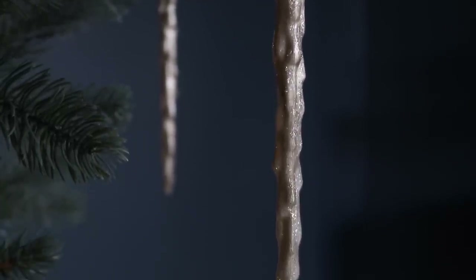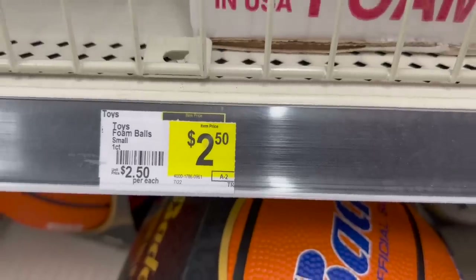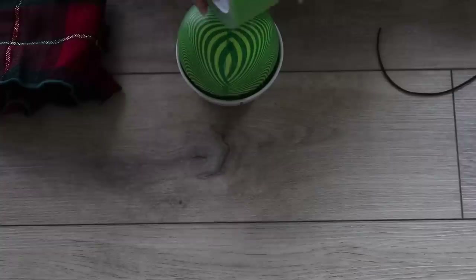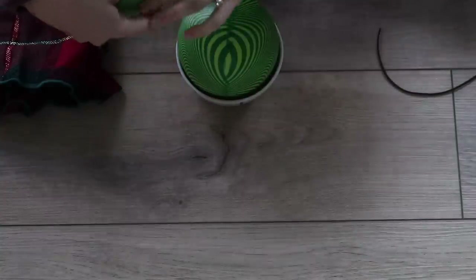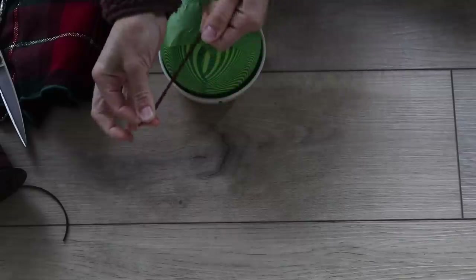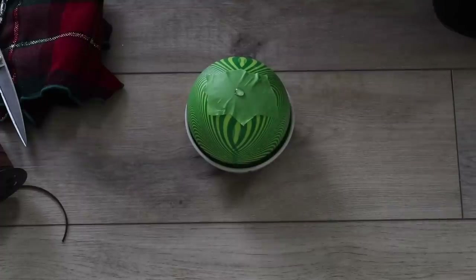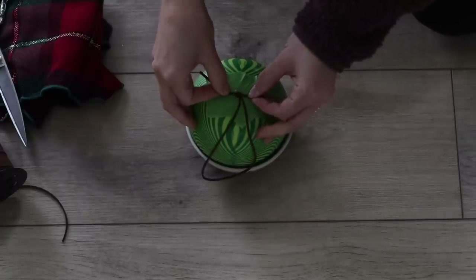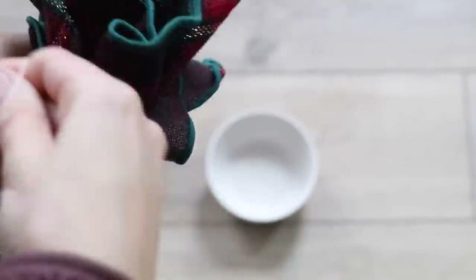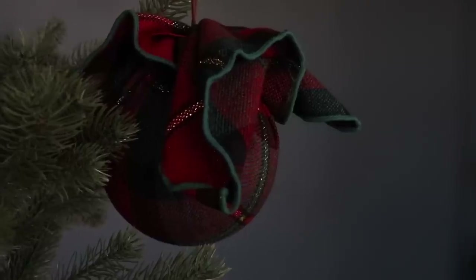For the next DIY ornament, we're making a plaid ball ornament inspired by Pottery Barn — theirs are $12.50 a piece. I found a foam ball at Dollar General for $2.50. First, I taped the top section with frog tape so the hot glue wouldn't disintegrate that piece. I had suede ribbon in my stash and applied a small dab of hot glue to the top center of the ball to attach the ribbon knot. I found two plaid napkins at the thrift store for 50 cents and used a rubber band to ruche the fabric around the ball. The ruched quality and fabric overhang add a really nice texture.